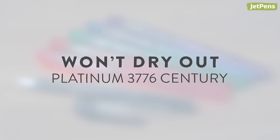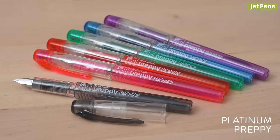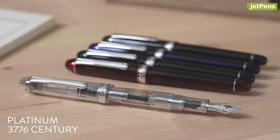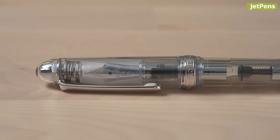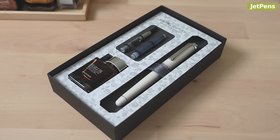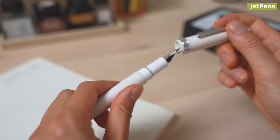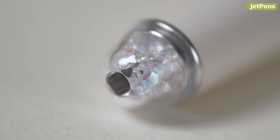Won't dry out: Platinum 3776 Century. If you're into fountain pens, you may already be familiar with the Platinum Preppy and its slip-and-seal cap. The 3776 Century utilizes the same mechanism, keeping the 14 carat nib from drying out for over a year without use. This classic-looking pen is far from boring, with transparent body finishes and metal accents. Limited edition 3776 Century pens, such as the Shape of a Heart, go the extra mile — two gold hearts stamped out of the nibs to make their breather holes are placed in the cap's finial along with loose scattered crystals.